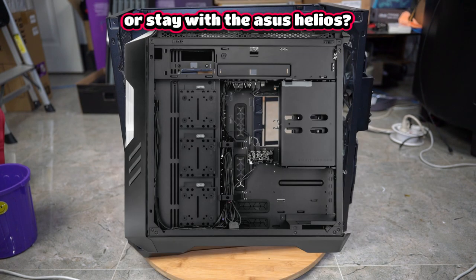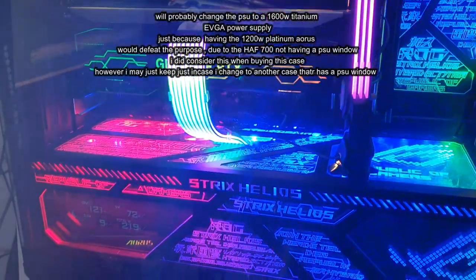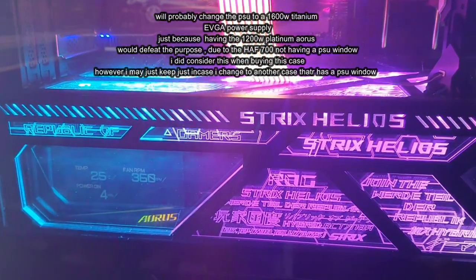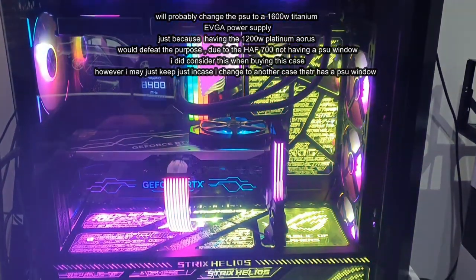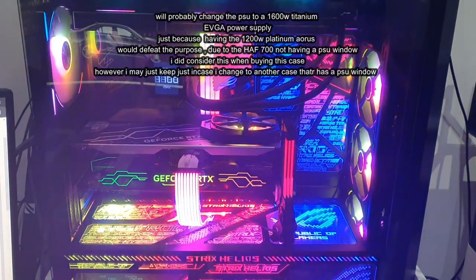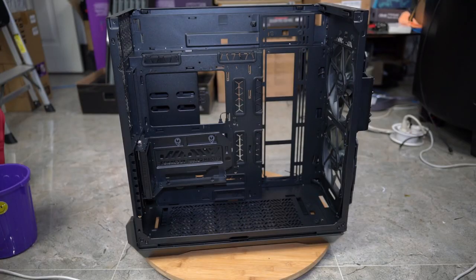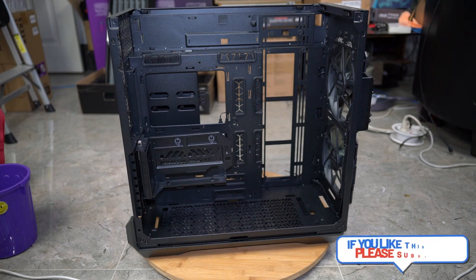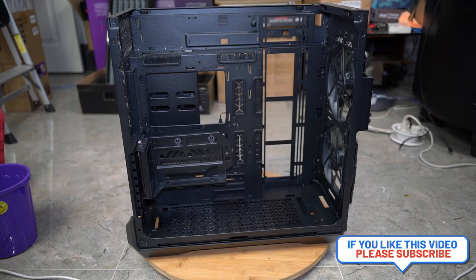Be sure to stay tuned for the build — I will be transferring everything over from my existing Asus Helios case. This is going to be my personal build, going all out with Lian Li AL120 fans, a 420mm AIO, RTX 4090, and 64GB of RAM. I really hope you found this video helpful and it gives you a better idea of how to build in this Cooler Master HAF 700 case. Be sure to watch my next video where I do my complete build. As always, don't forget to like, share, comment, subscribe — this is Mike with Mikey's Vlogs, signing off.